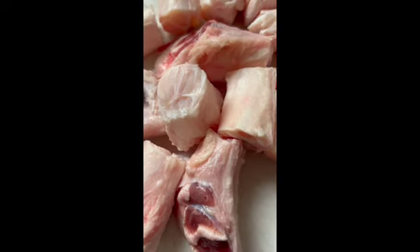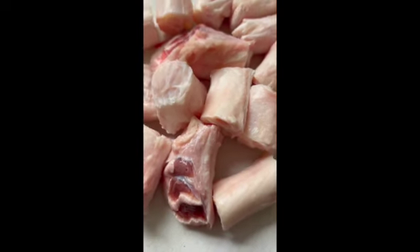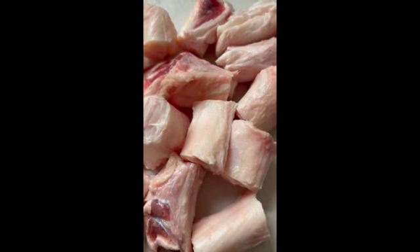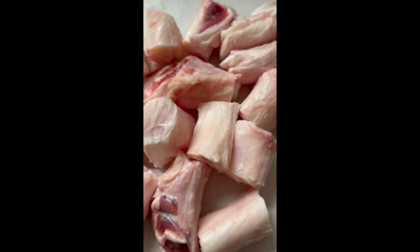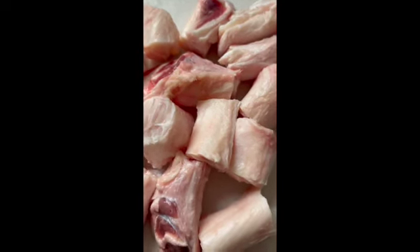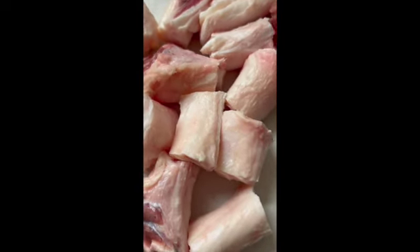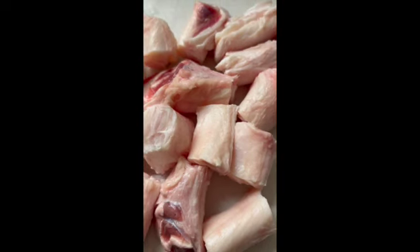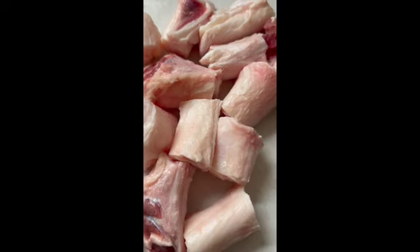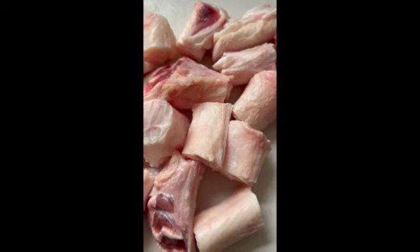My beef tendon is cut into chunks and they're going to go in with the beef feet. I also have tripe and honeycomb tripe. I'm going to blanch those as well, but separately — I just don't want to have to fish them out. The tripe is going to cook a lot quicker than the tendon and the beef feet because I'm going to eventually debone the beef feet. My menudo will be boneless, but I want to put these two together because they're similar and they're going to cook for the longest amount of time.